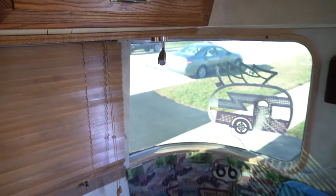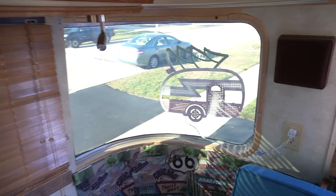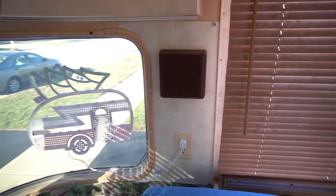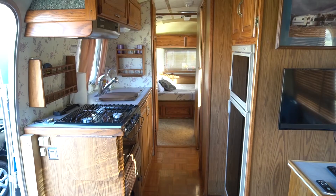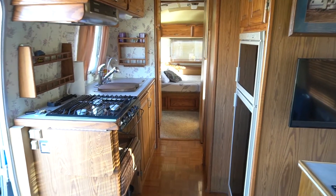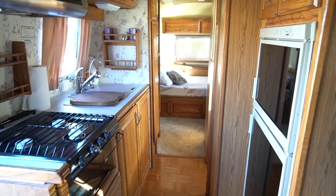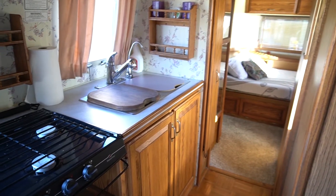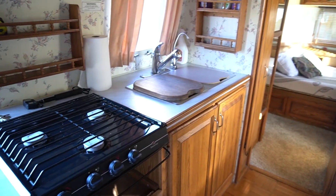I have to say, for the age of the trailer she seems to be in pretty good shape — we will see if that remains the case once we begin gutting her. Moving into the kitchen, the fridge, sink, and propane stove are fully functional. There isn't an oven, but there is enough space for one.